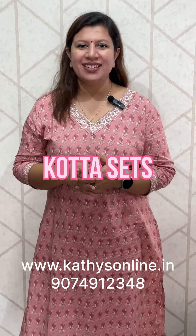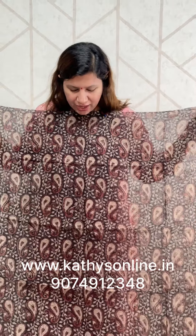Hi, I'm Alphonsa from Kyaathis. I've got a collection of Kota sets — the top, the bottom sets. We're going to make a design. This is the set: 2.5 meters of the top and the bottom.